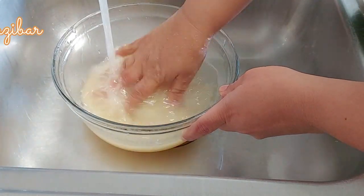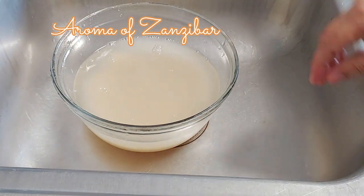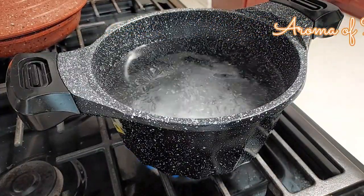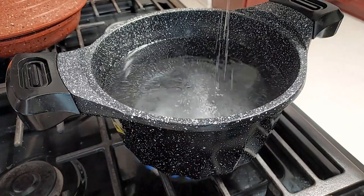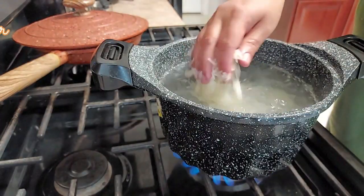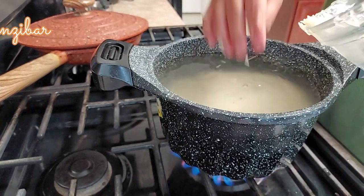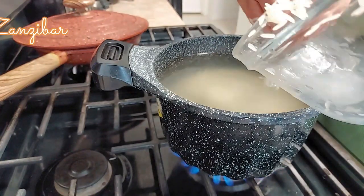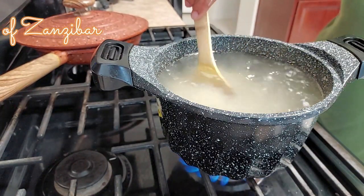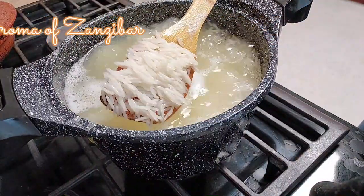After washing, soak the rice for about 30 minutes in room temperature water. Then we're going to start boiling the water — this is about two liters — with enough salt. Bring this to a boil, then drain the rice and start cooking. This is a very simple way of cooking, but there is a technique that makes a real difference and gets it really delicious.